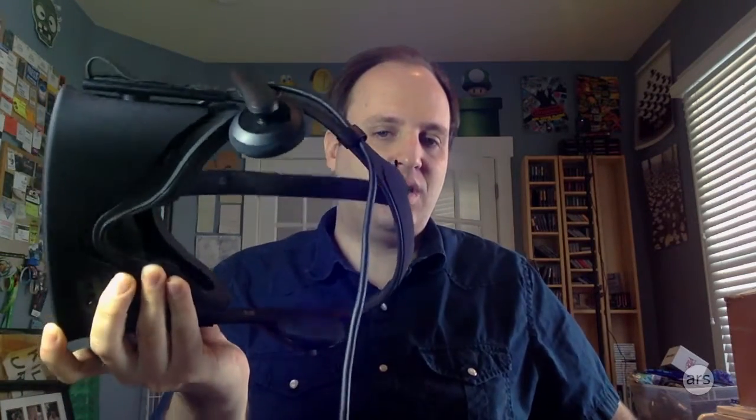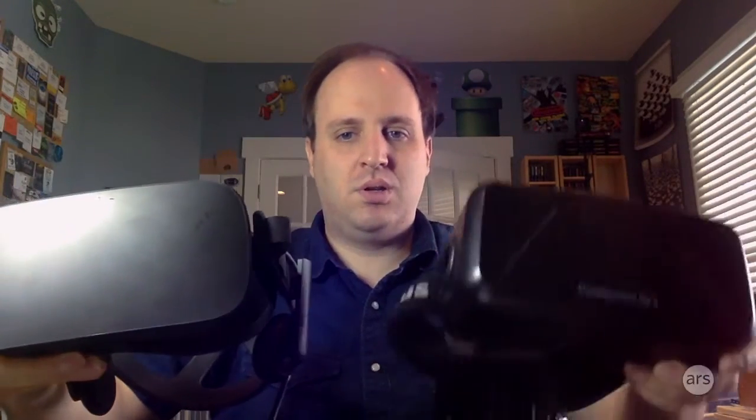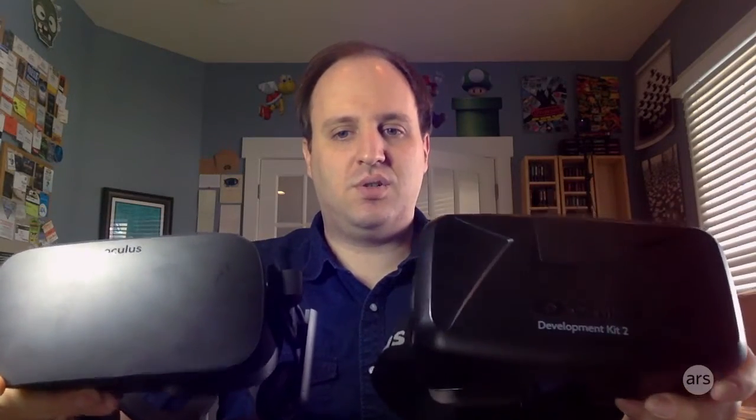Hello, Kyle Orland from Ars Technica here with a first look at the Oculus Rift. This is the final consumer version, which is quite an upgrade from the development kits that we've been using for quite a few years now.